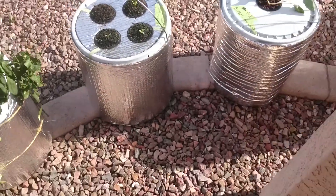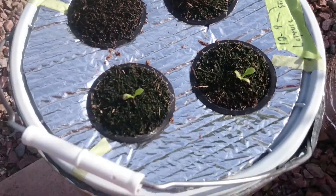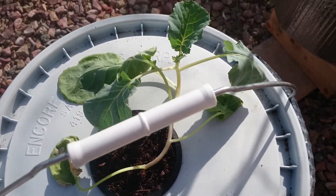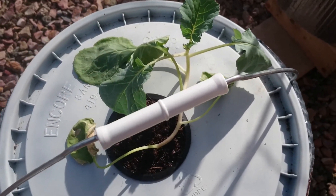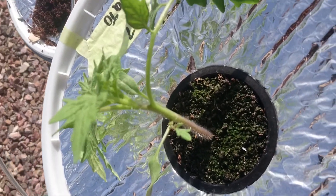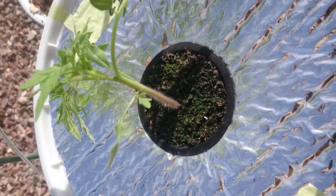Just for the heck of it I'll show you some of my other projects. Here I've got some lettuce in a Kratky container that I made — this is a five-gallon bucket and I put some reflective insulation around it. And then here's a broccoli plant; it's not doing very good. I think it got too cold last night. And then I've got the tomato — it's doing really good. I put this out from seed on the seventh of this month and it's growing really well.